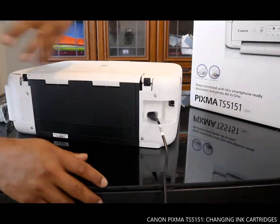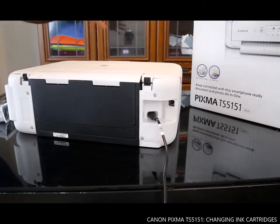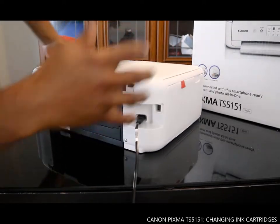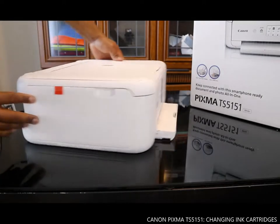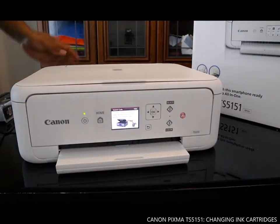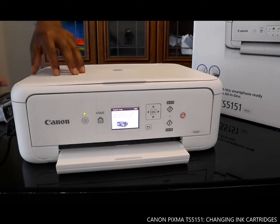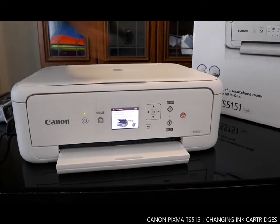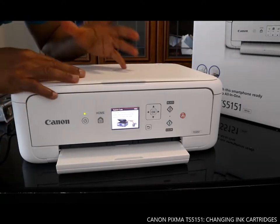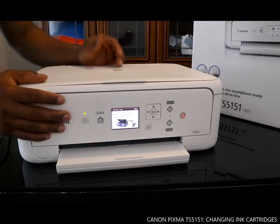These days, people are using this printer with a mobile device, which is easy — instead of struggling with wires all the time. So we'll connect this printer wirelessly with your mobile device, and anytime you turn it on it will work straight away.